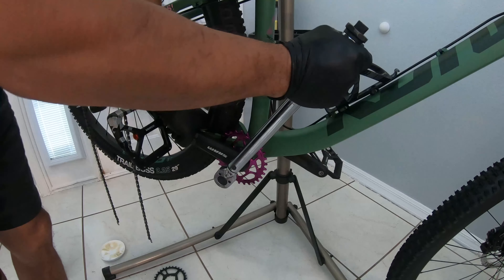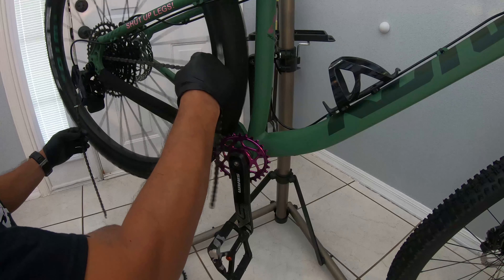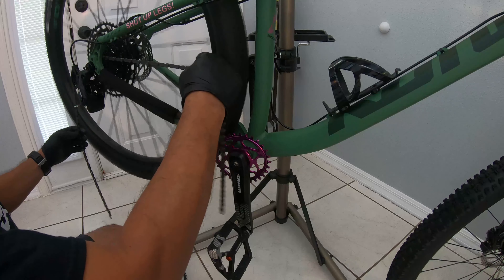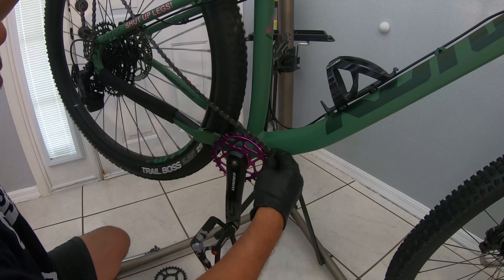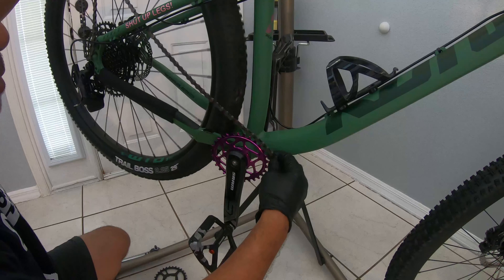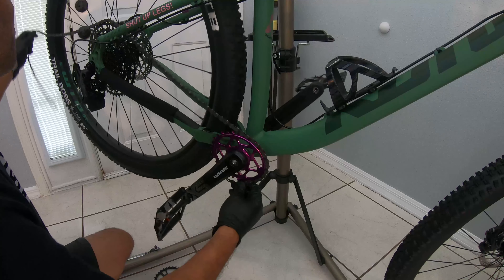Now we're going to make sure the chain is good. Let's take this chain out. Just wrap it around here — this is narrow-wide so make sure you get in the grooves there. Stick this on the largest. Make sure these are wrapped around all the way.